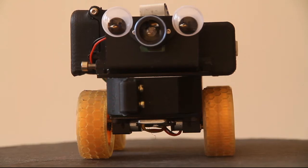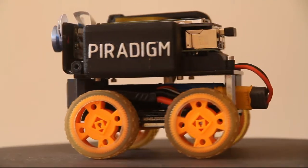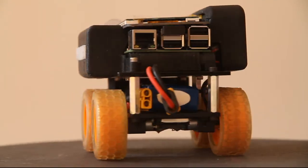PyWars 2018. This is my entry, Pyrodym. In this video I'm going to go over the key components of Pyrodym, how the testing went and development, and how it did at the actual event.